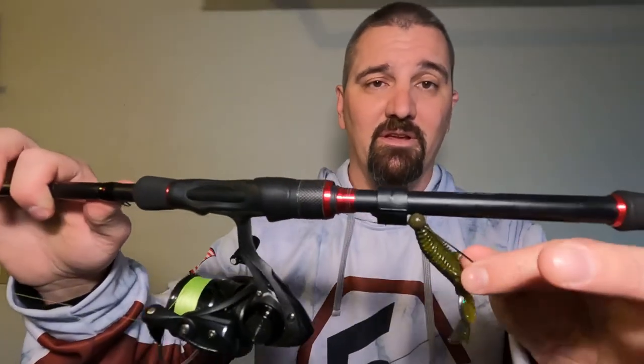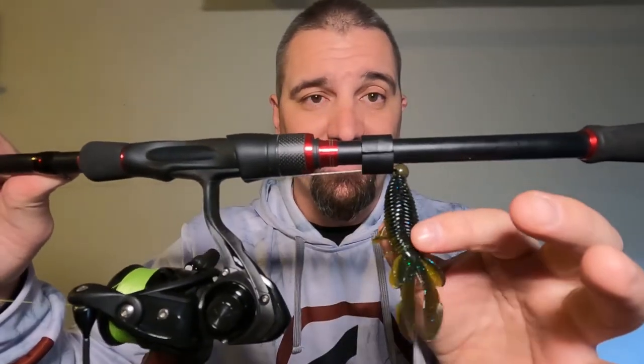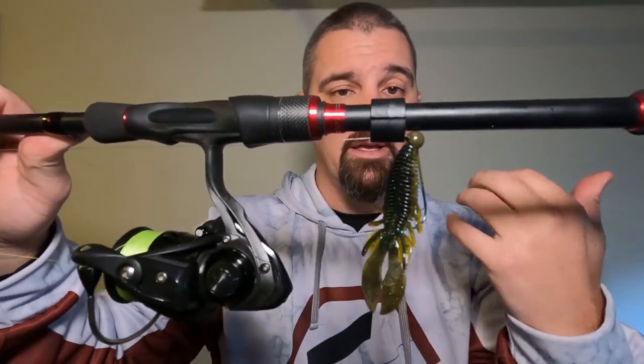Next rod I like to use it on is my shaky head. You spend all that time to get those hand-poured worms super straight. If you're using Senkos — Boomer likes to use Yamamoto Senkos — they're not cheap and they tear up super easy. A little clip like this keeps the plastic right there in the shaky head jig. When you're ready to go, just pull it out, reel up the line, make a cast. Super easy, saves you money, and you're not tangled up.